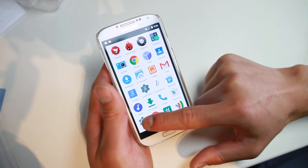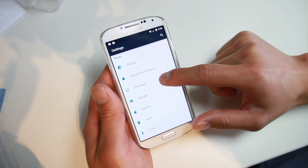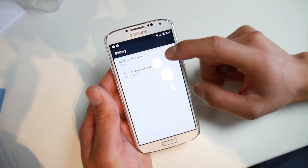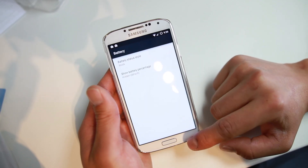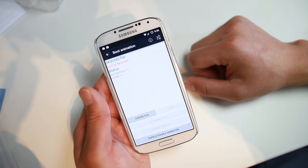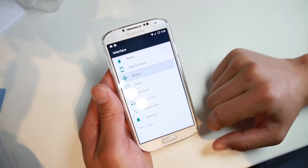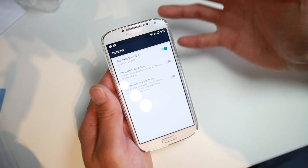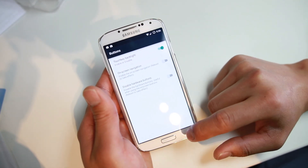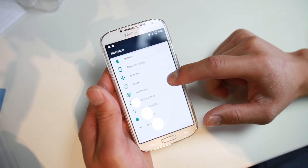Let me go ahead and show you some of the options this ROM does have. If you go to Settings and go into Interface, you'll find some extra customizations. You can go ahead and customize the battery icon if you want a circle. And for boot animation, you can go to AndroidBootAnimation.com and download one, then change your boot animation there. Under Buttons, you can enable the on-screen navigation buttons and also disable your hardware buttons — maybe your hardware buttons are broken or not working well, and you can use that option.